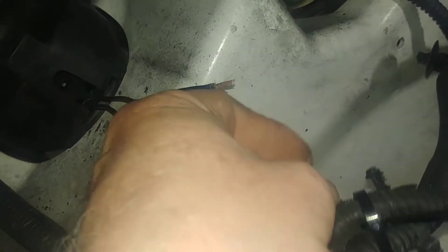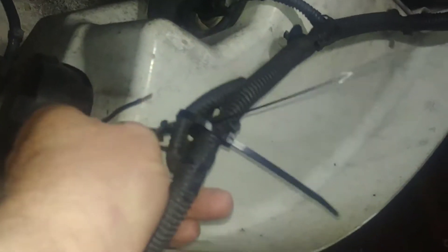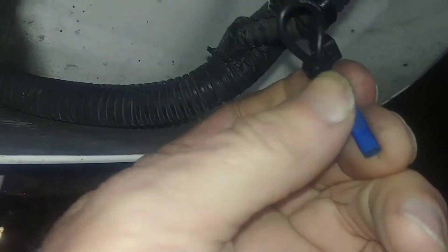I've got to pull some wire out here — it's zip tied up in there. Pull that out like so, that gives me more wire. Who did this? This is silly.